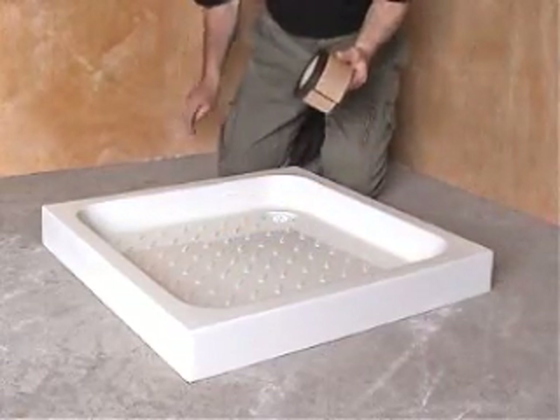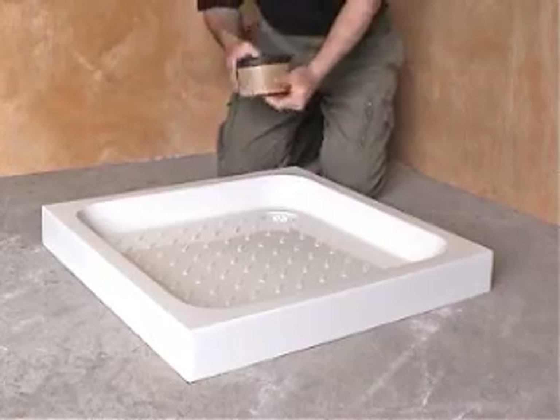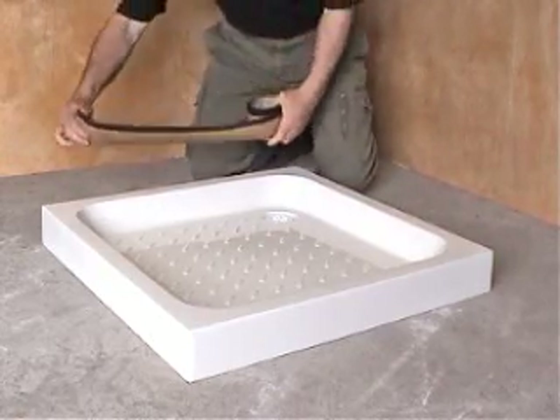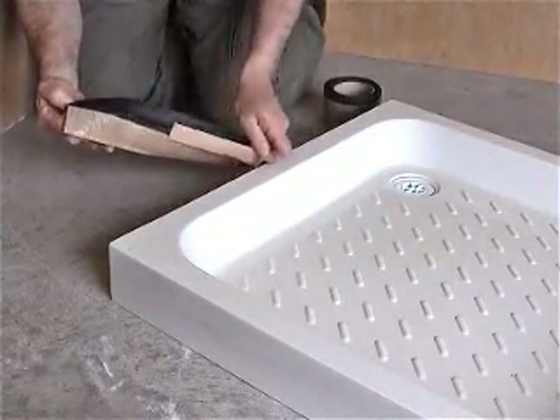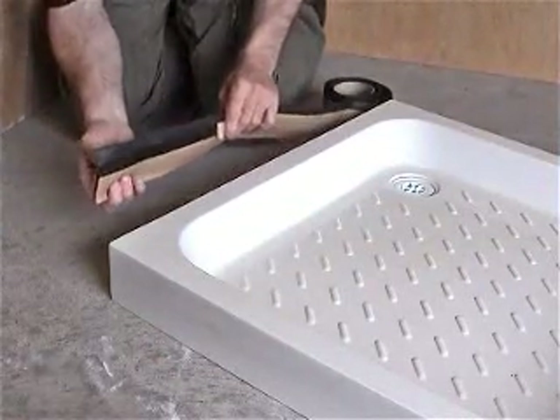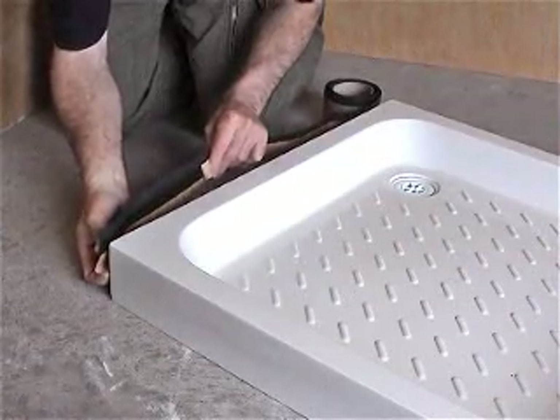AquaStrap is designed to be installed in a clockwise rotation. Remove the tape and unwind AquaStrap along the first side of the shower tray. Supporting AquaStrap in the right hand, peel back the upper liner with the left hand to expose the adhesive tape face.